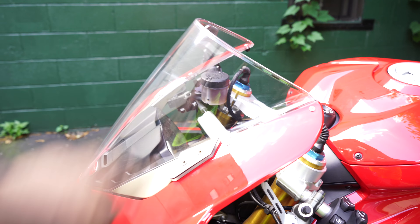Taking a look at the levers, I installed the CRG levers — these are the carbon fiber shorty levers. I think they look super dope and they feel pretty good. They're not quite as good as the ASVs I had on my Honda, but they're still pretty damn good.